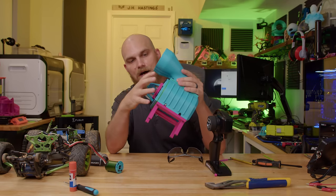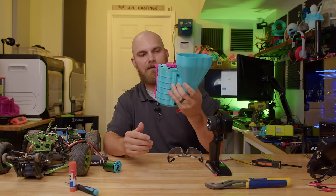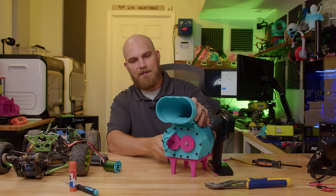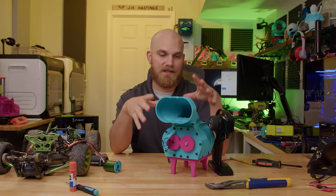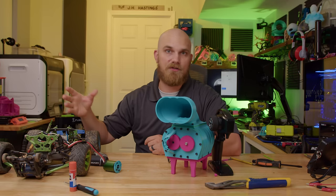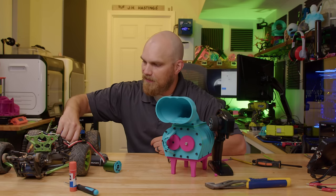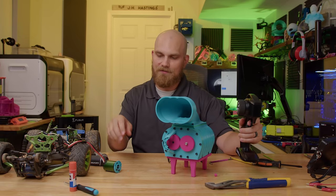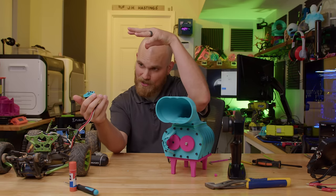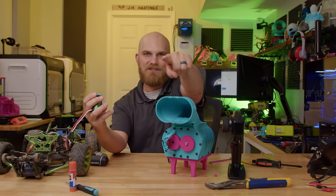Let me know if you guys want to see that. For the time being it is dead, but it has proven that it functions. All the models for this design will be on my Thingiverse — you can go download them and mess around with them. Maybe I'll fix my RC car now that I have a new controller. That was a lot of fun. If you can think of anything else you want me to do with this, make sure to leave me a comment below. Thank you all for watching — I'll see you in the next one.